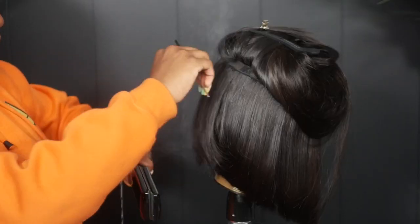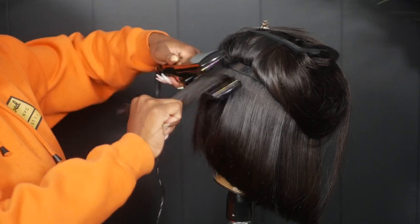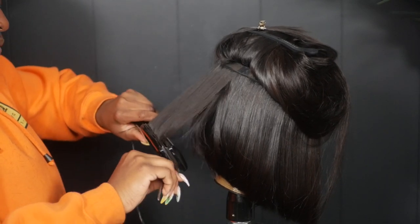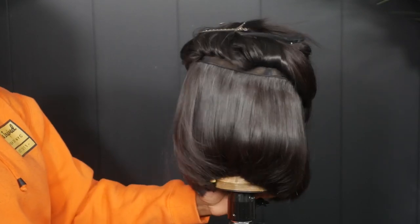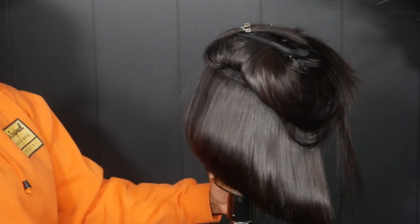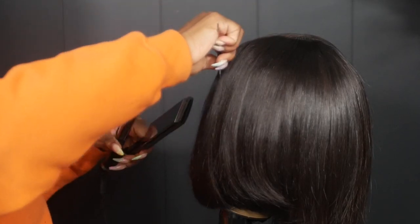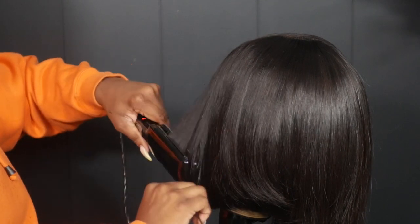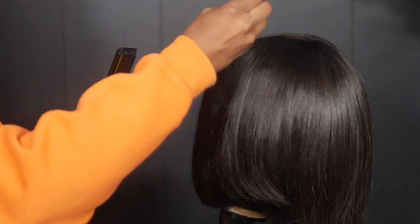As I'm getting closer to the top and the back I'm going to slightly start bumping the hair in a different direction. It just gives a sophisticated bob — this is not your regular degular bob, but you can definitely wear it for a regular day and still slay.